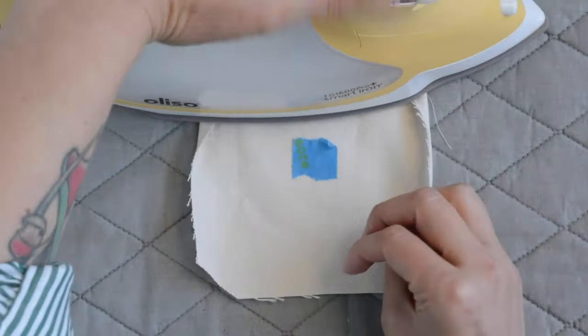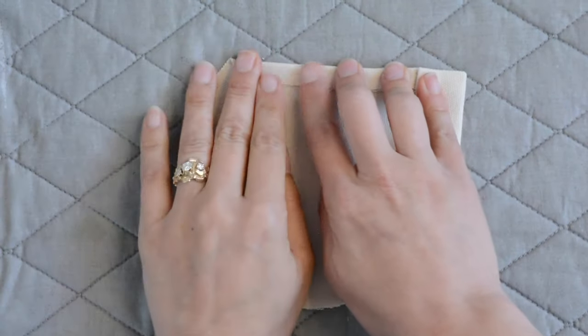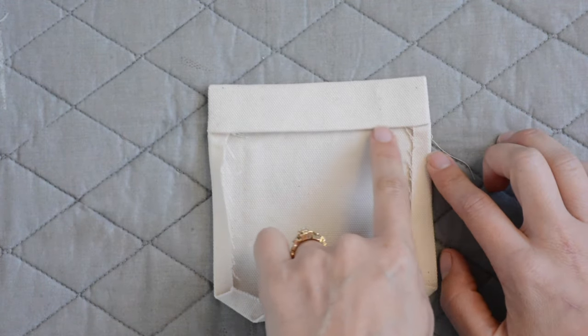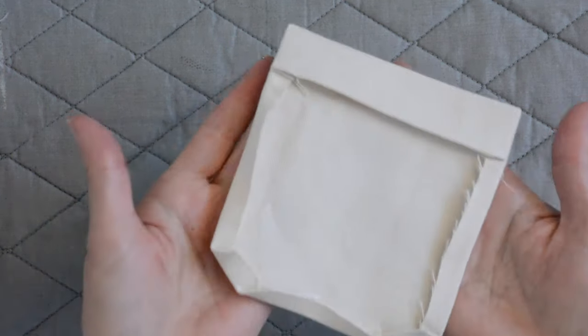Now we're going to give that a good press and press each of the edges under three-eighths of an inch. Then we'll take this to the sewing machine and edge stitch one-eighth of an inch from this folded edge going across the pocket. We're going to repeat this with both chest pocket C's.